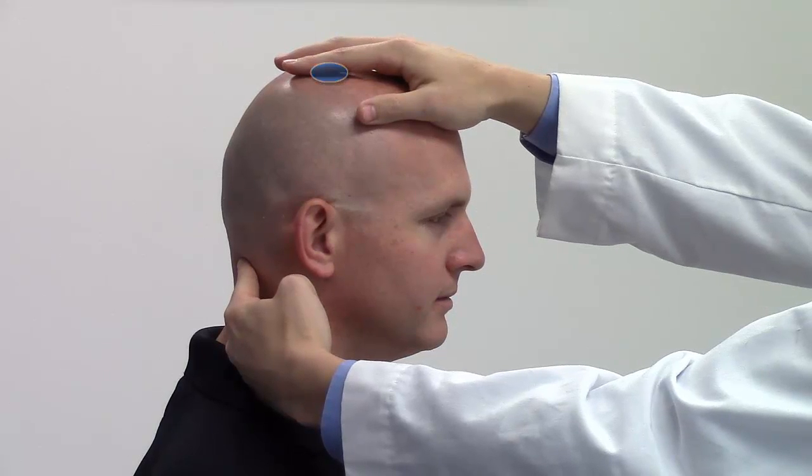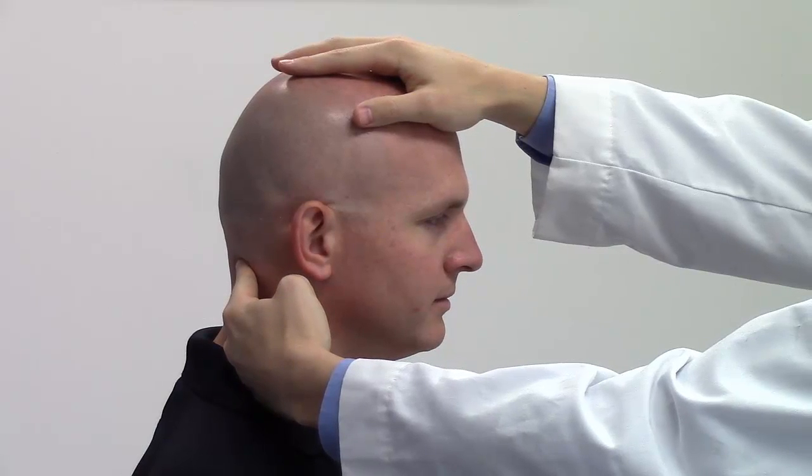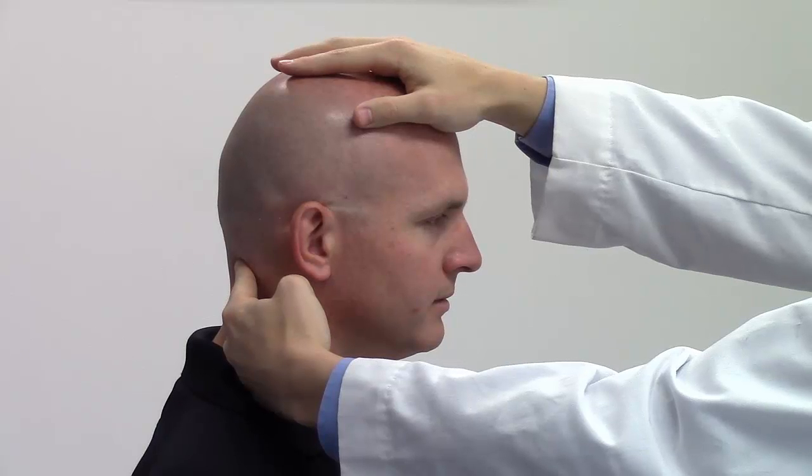Application of principles. Monitoring hand: This hand is used to ensure that the operating hand is localized to the level of the dysfunctional segment and will move with the dysfunctional segment.